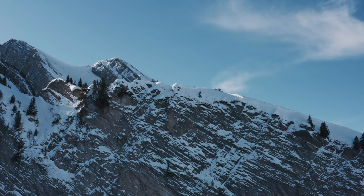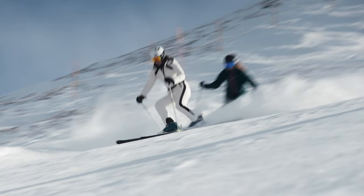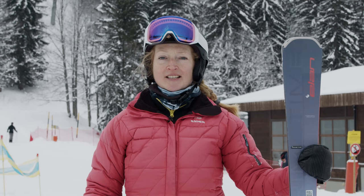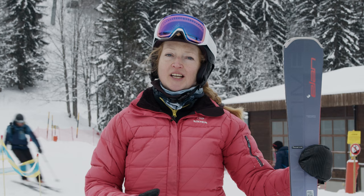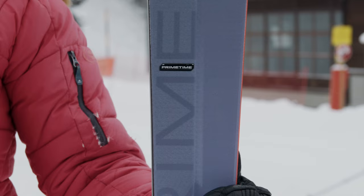A ski that we really enjoyed in the piste category, and that put a smile on all our faces, is the Elan Prime Time 5. This is effortless from turn to turn — it loves a medium to high-speed carve turn. It's light and lively, grips really well in short turns as well. It just makes you feel like this is your hero ski; you will ski like an absolute genius as soon as you get on it — just so much fun.